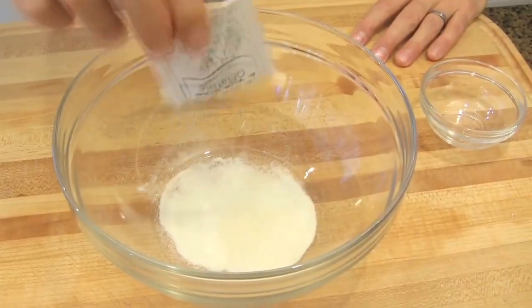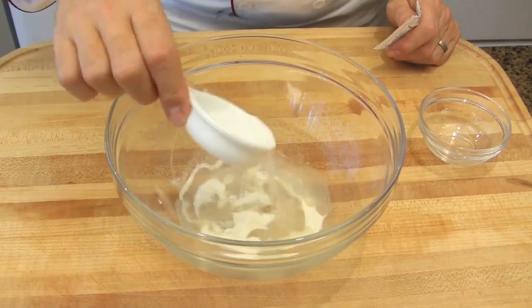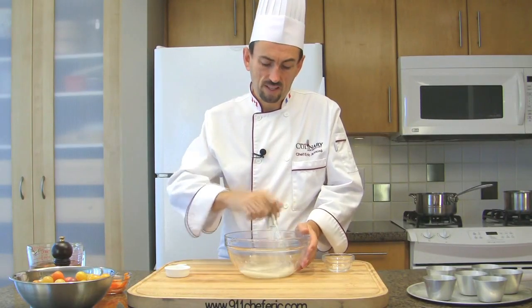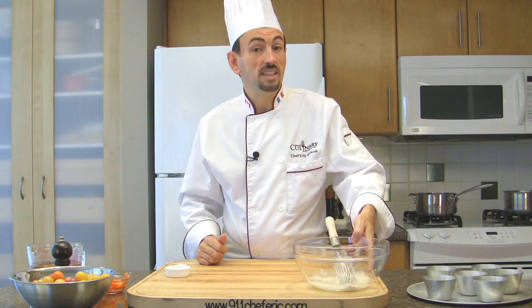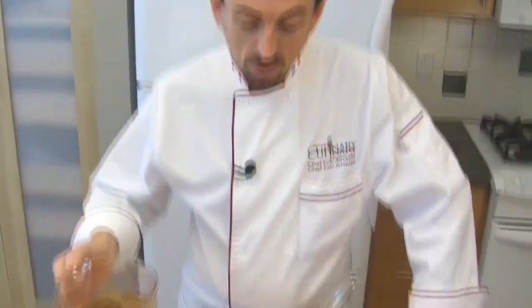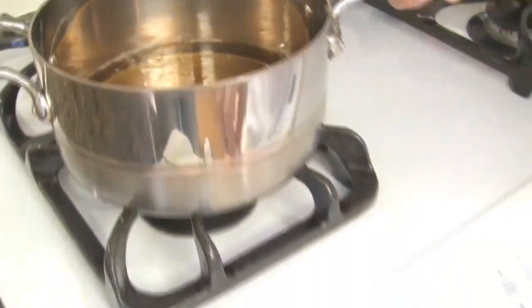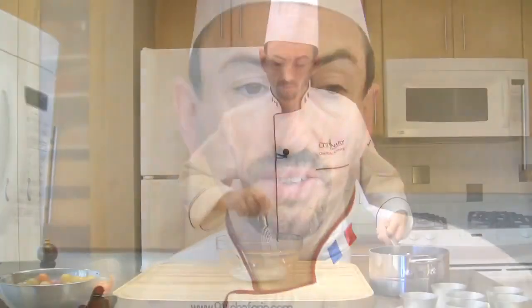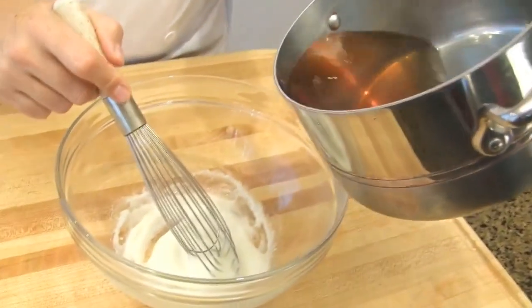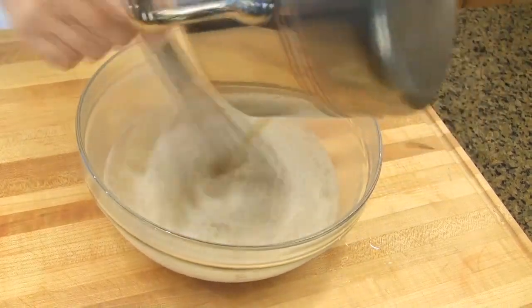Put the gelatin in a bowl, add cold water over it and whisk. Set aside the gelatin until it has fully dissolved, about 5 minutes. Transfer the consommé into a saucepan and bring it to a boil. Turn the heat off, then pour the hot liquid over the gelatin. Make sure the gelatin is well dissolved.